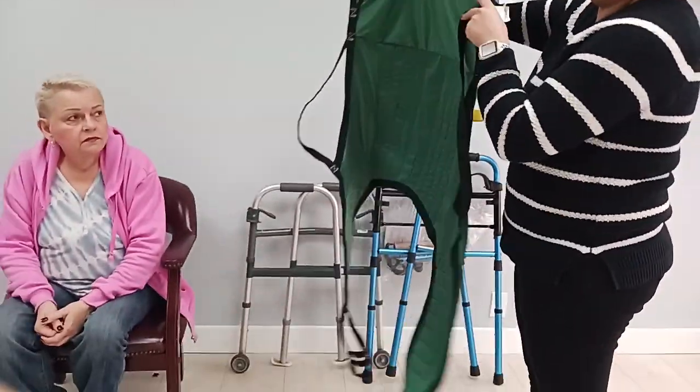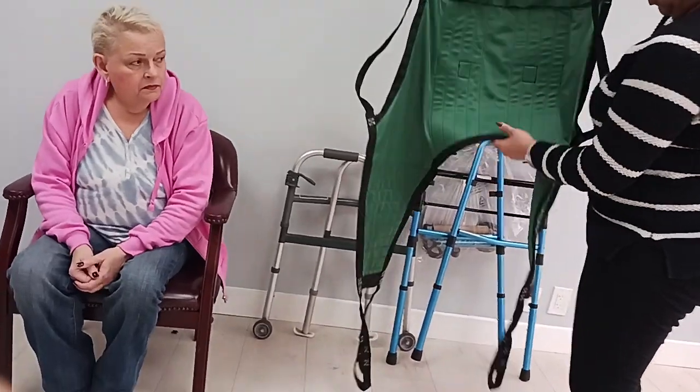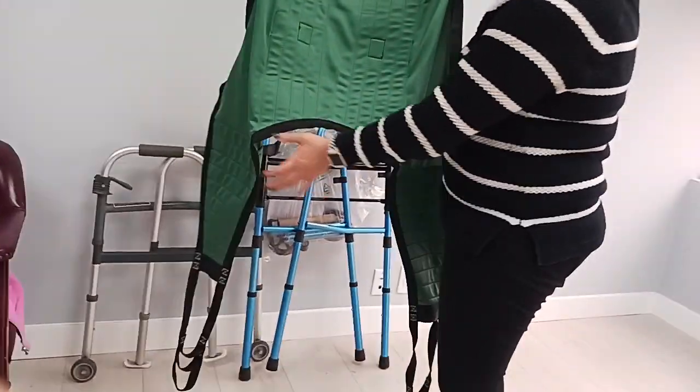Okay, that's the back. This is where the patient goes — they put their butt here. We've got to make sure this is as close to their butt as possible.